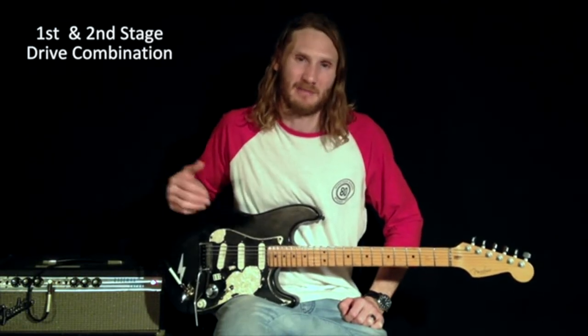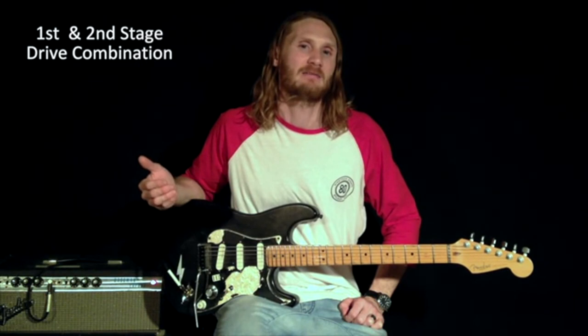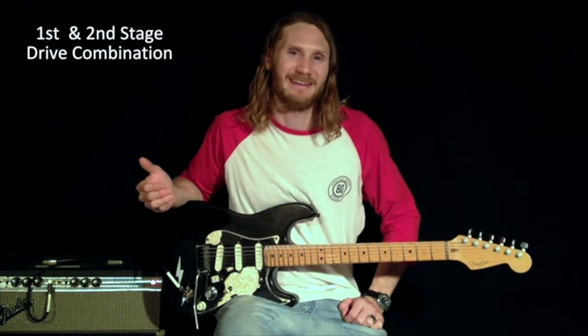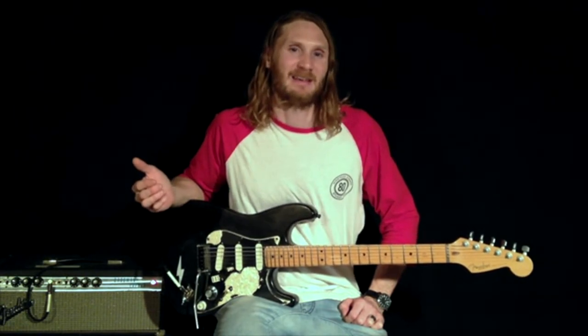This is going from my clean sound on my neck pickup with my DM2 and Holy Grail, then adding my first stage drive, switching to my middle pickup, and adding my second stage drive — or it's just an excuse to play something fun.